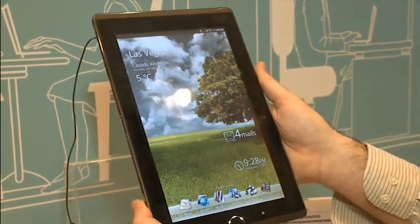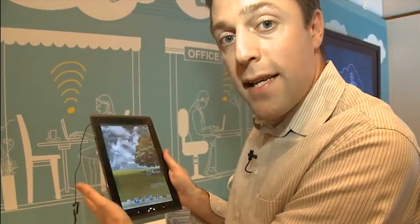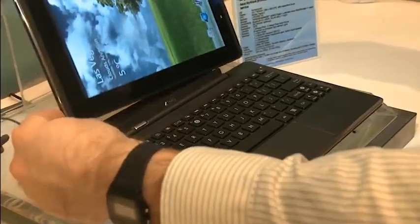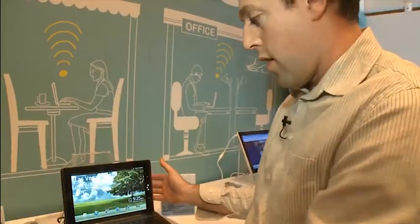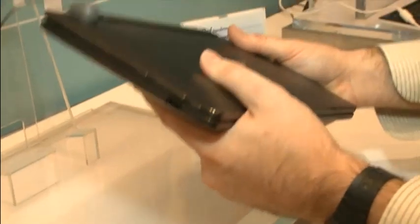This one is very similar in many respects to the slider — that one has a slide-out keypad. This one doesn't, but what it does have is a docking keypad which comes as an optional extra. So you can use it as a tablet, and you can dock it into the keypad. There's a locking mechanism here for unlocking it as well, and then it can fold up like a clamshell netbook upon itself.